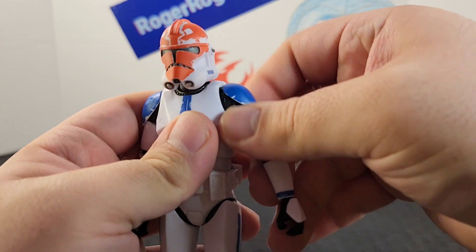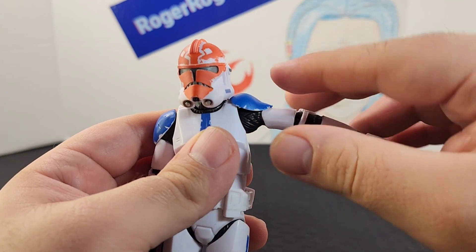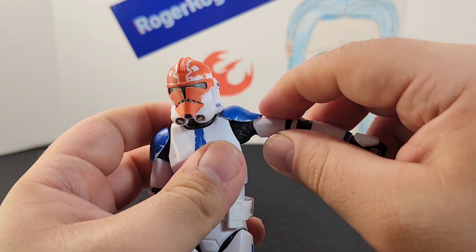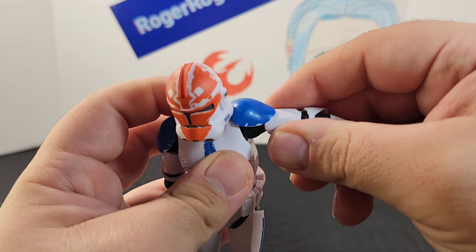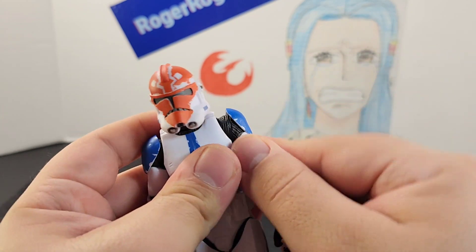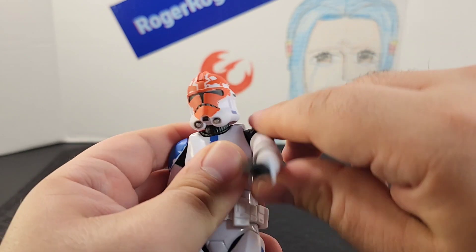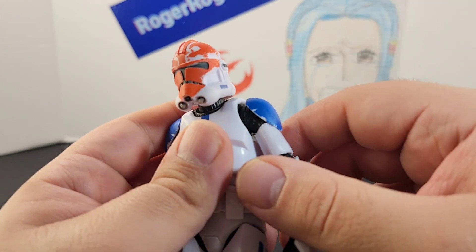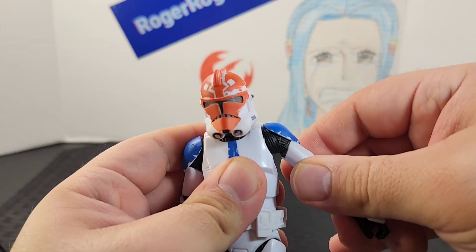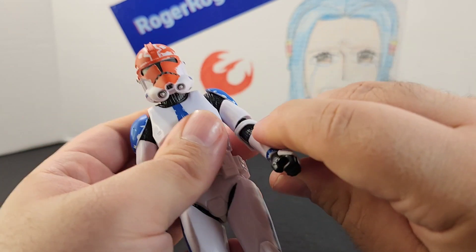Looking at the arms — the arm sticks out all the way. The shoulder pads are made of a softer plastic and are attached near the shoulder area but not connected within the joint, which I like because you can move it freely without having to twist around the shoulder pad. The arm moves around pretty nicely and has a butterfly joint as well, which makes it even better.